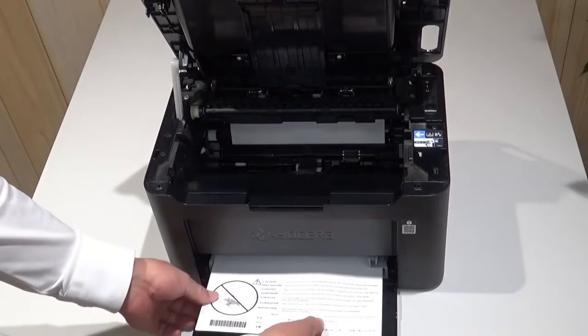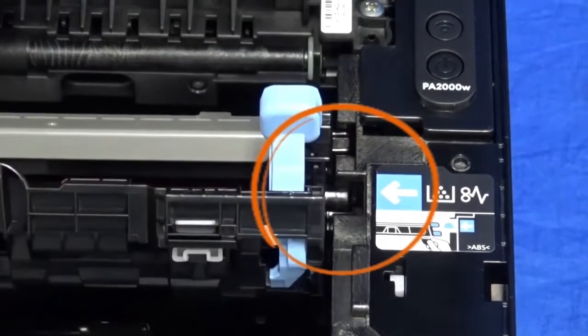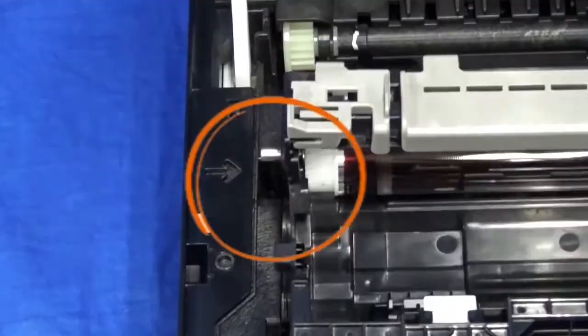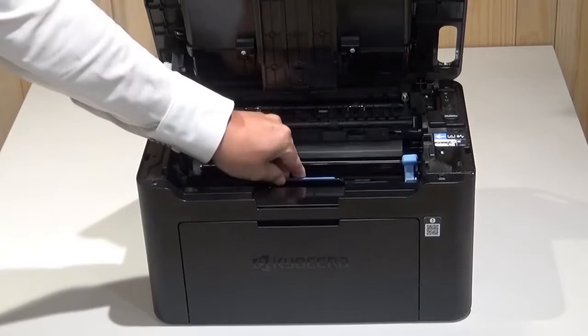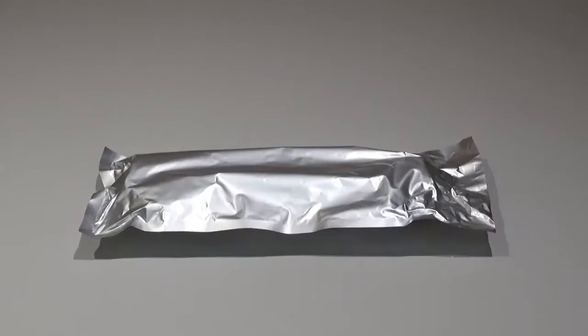Open the front cover cassette. Pull this protective sheet out of the machine. Put the drum unit back into the printer. Be sure to align these pins with these slots on both sides of the unit. Press down on the blue D part of the drum unit until it clicks into place.